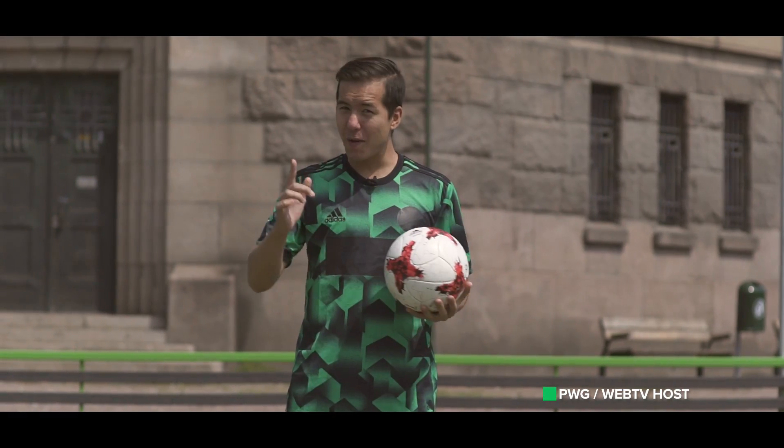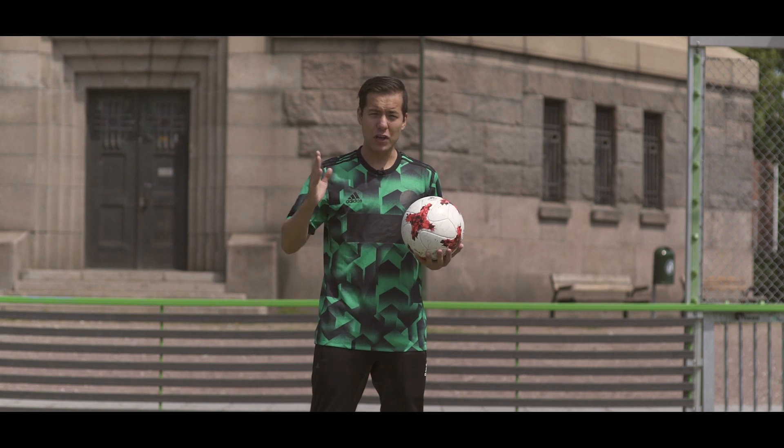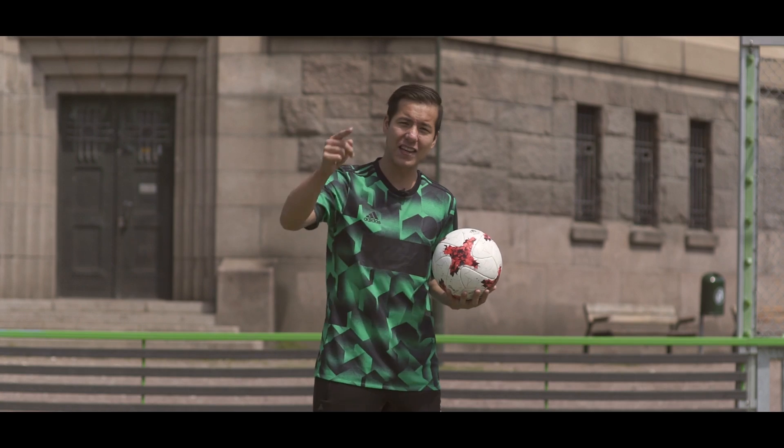What's up guys, PWG here and today I'm going to show you guys five simple tricks you can do without using your feet. When you're in a confined area or you don't want to get your sneakers dirty, these are the tricks to train.